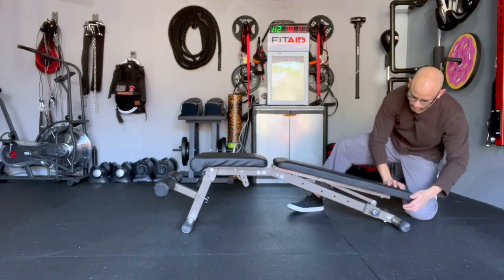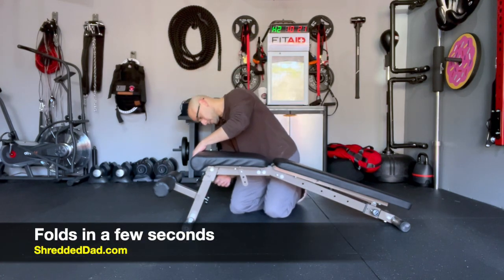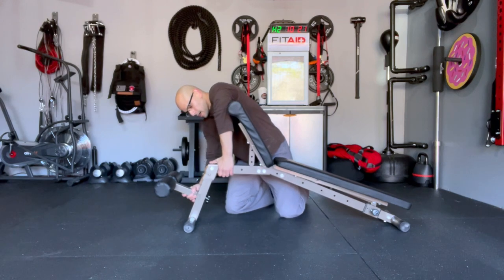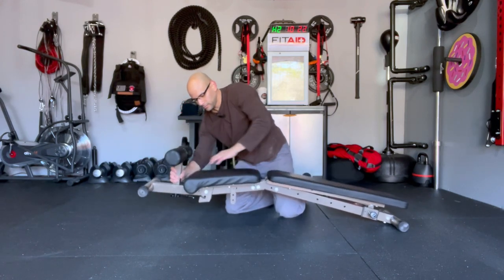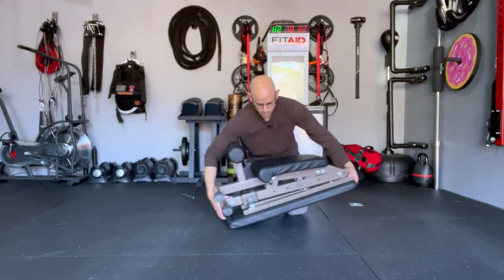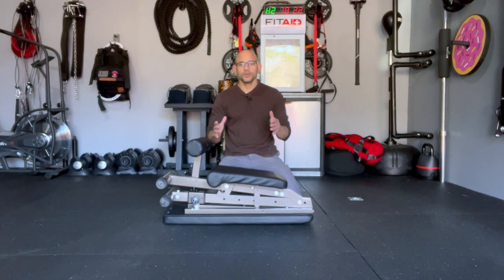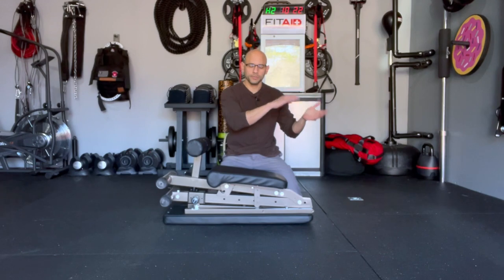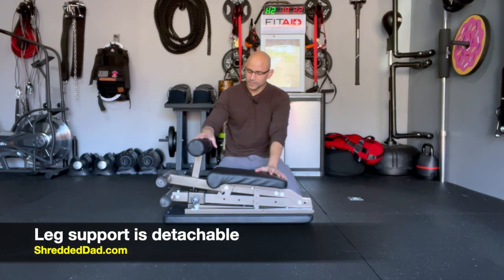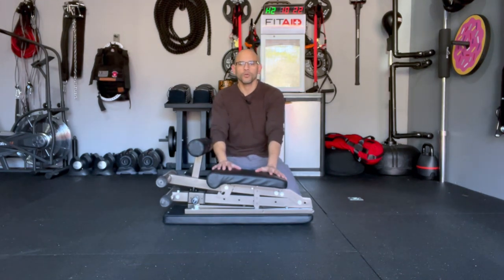I'm going to bring it all the way down and fold it back up so you can see how easy it is. I remove the pin from the seat, remove the pin from the middle of the bench, unlock the leg, and fold it in half — and that's all there is to it. Ready to use in seconds and doesn't take up a lot of room. You have five adjustments for the back support, three for the seat, and the leg support can be detached if you don't want to use it — though it's great for sit-ups or decline bench.